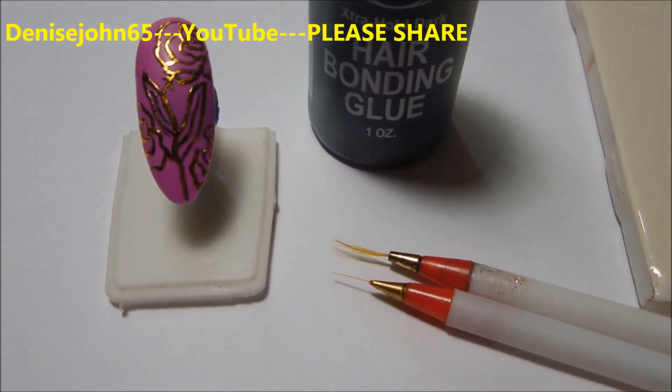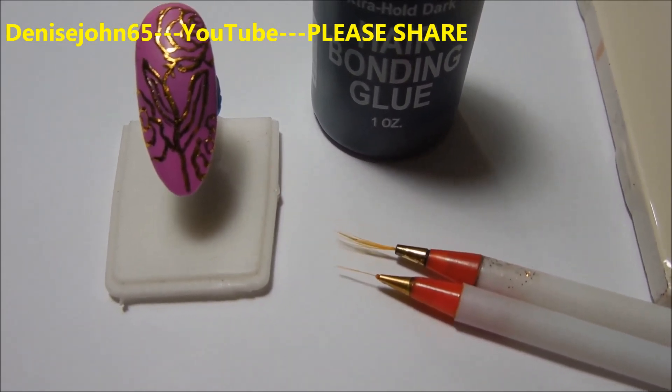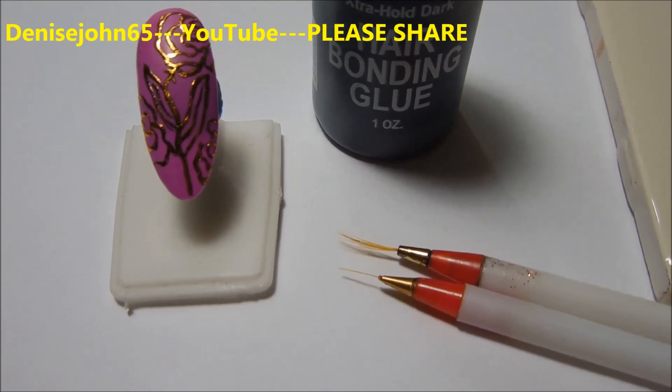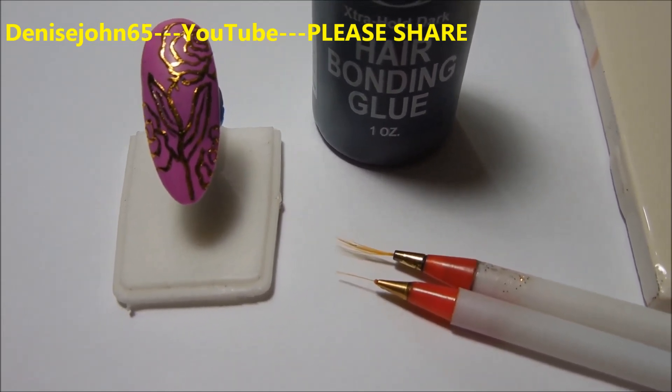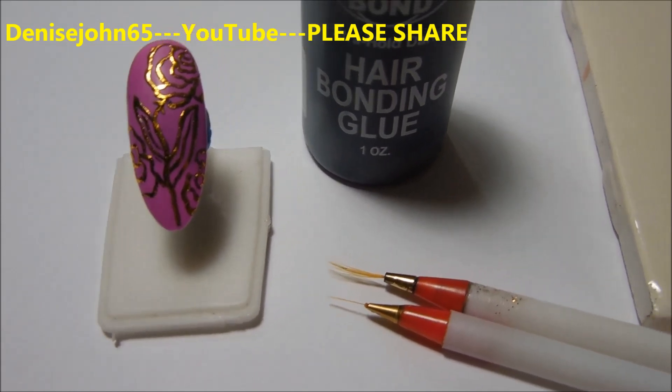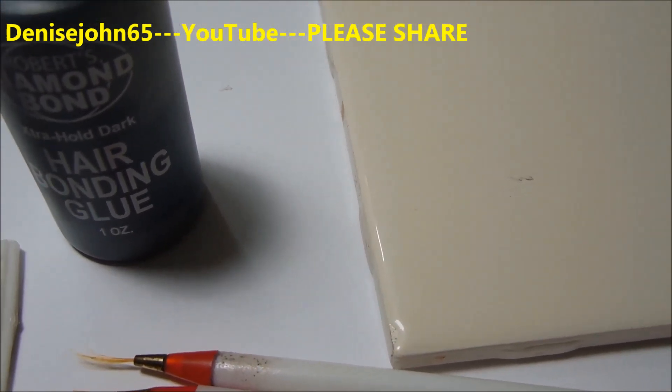Now you want to use some brushes that are very thin — the thinner the better — and make sure it's not one of your good brushes because after all this is glue. It does come out, but still. You'll also want to have a tile or a piece of paper that you can put your glue on.